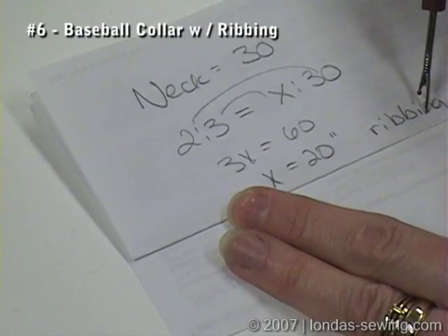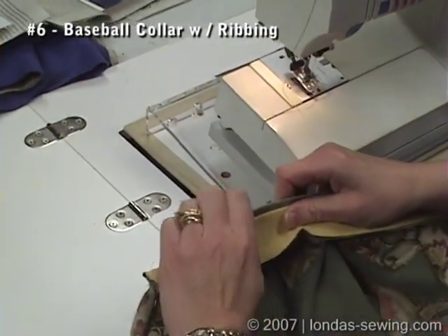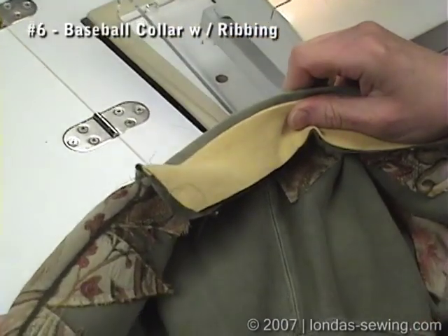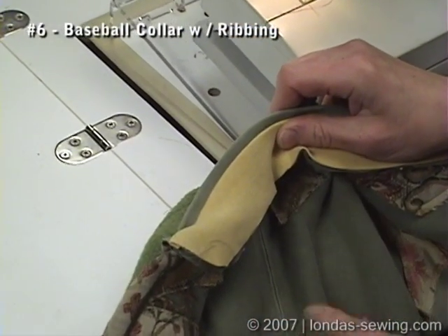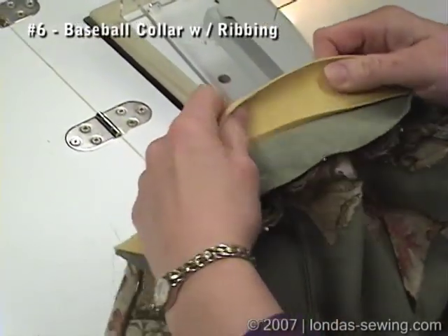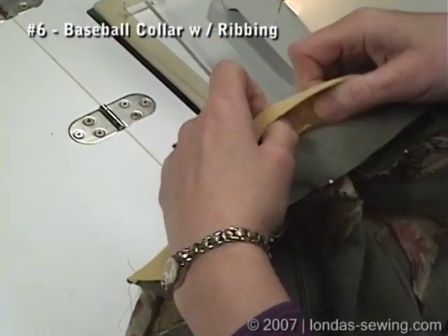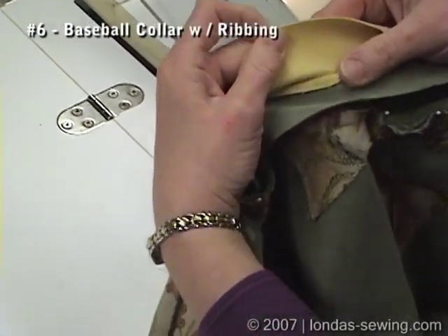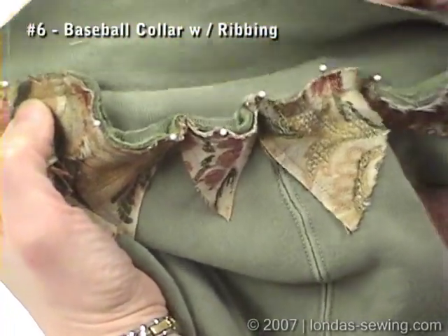So I need 20 inches worth of ribbing. I wanted to use both colors of ribbing on this jacket — I thought it would be pretty to have the gold and then the green of the sweatshirt. I didn't want four layers of ribbing, so that's why I came in here and seamed this. There'll be more directions on that in the written part of this DVD.